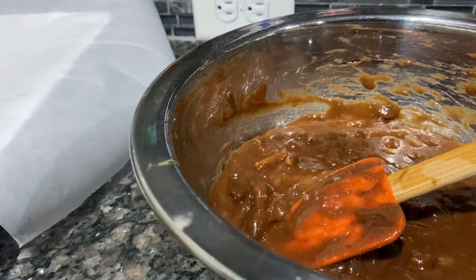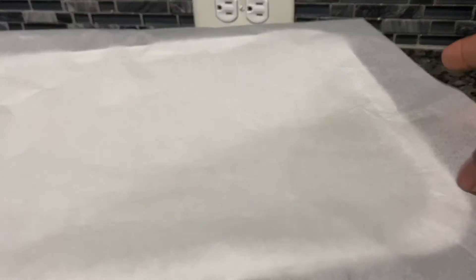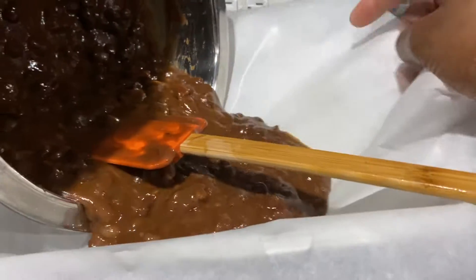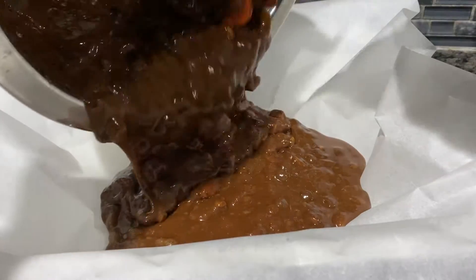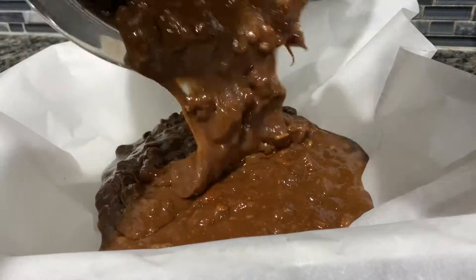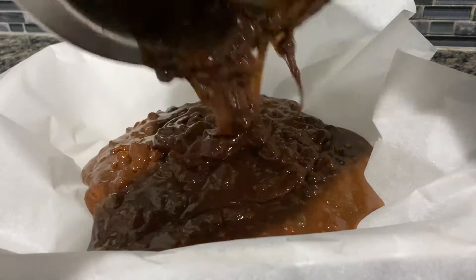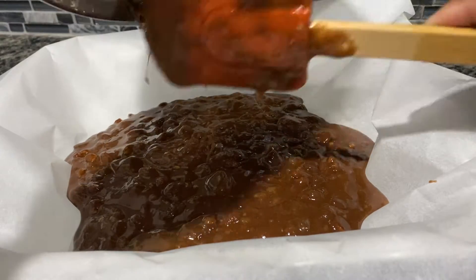All right, so this is the pan — move my pecans out of the way. This is the pan you need. I sprayed it with cooking spray and then I'm using parchment paper, and I'm just going to pour my brownie mix on the paper so when they're done it'll be easy for me to lift out.